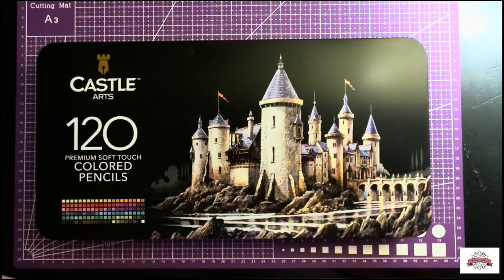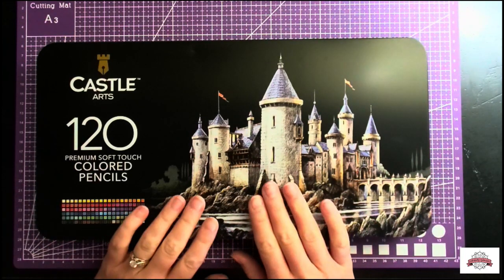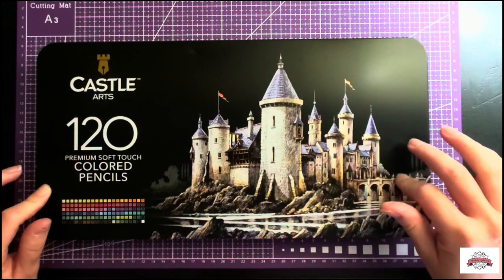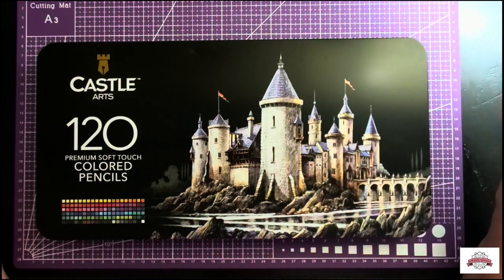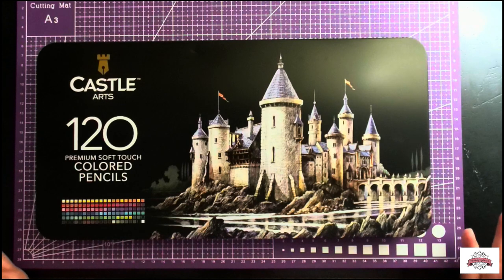One of them that I've kind of been tracking — and I'll be honest, I wasn't going to order — were the Castle Art Premium Soft Touch ones. They have great reviews on Amazon, both in their 72 and this 120 set. There are fewer reviews on the 120 since it's newer, but the 72 set had great reviews, almost to 5 stars. And of course there were some negative ones. I decided I would try them out, and I was pretty shocked at the pricing — that's another reason I took the plunge because I saw how cheap they were.